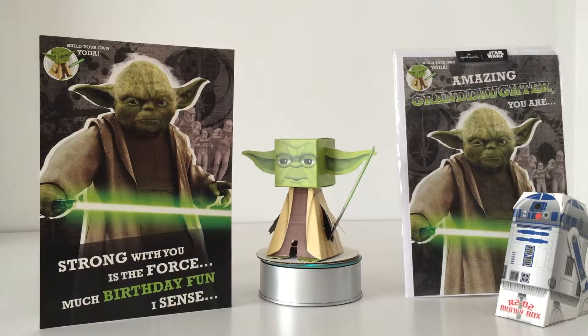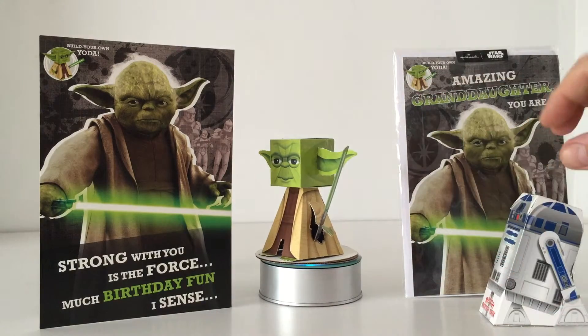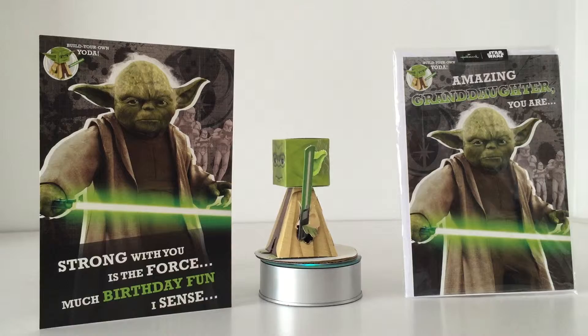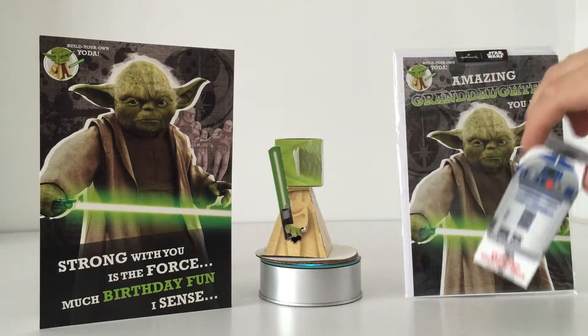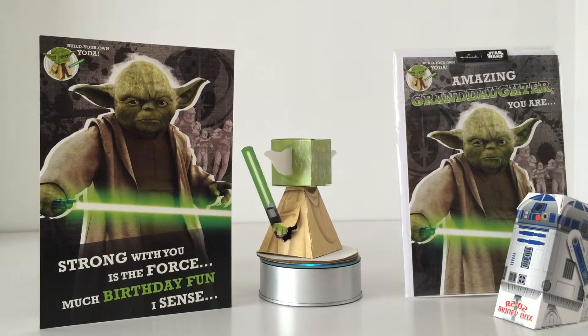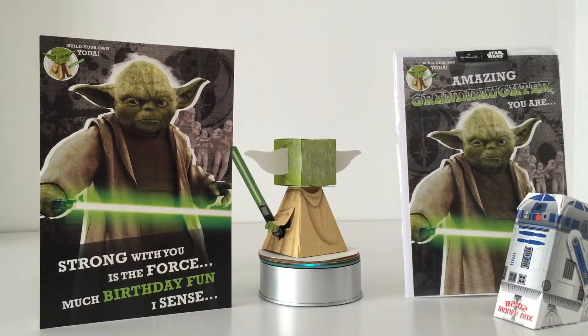It didn't take me too long to build. R2-D2 was a little bit more of a struggle with my giant man hands, so younger card receivers might need a little bit of help — definitely with R2. But you've got a really cool item.